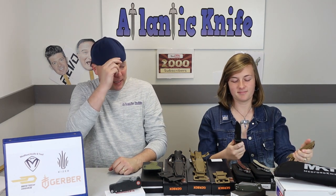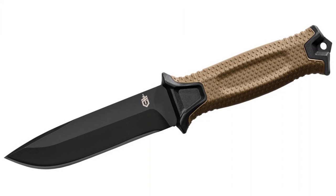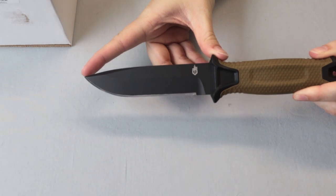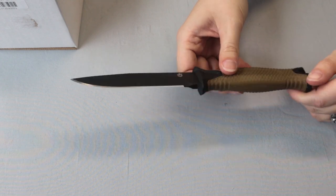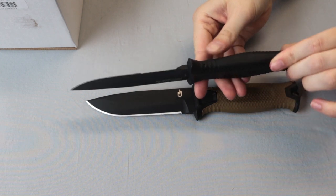The Gerber Strong Arm — for some reason I keep wanting to call it the Strong Man, I was doing it all week. I'm thinking it's like so strong it's your third arm. Anyway, this is a fixed blade, 9.75 inches overall with an almost 5-inch black finish stainless standard edge blade. The handle is glass-filled nylon with a diamond textured rubber over-mold for better grip retention.